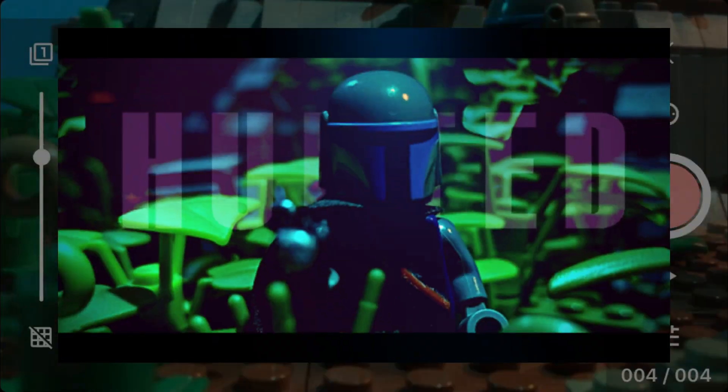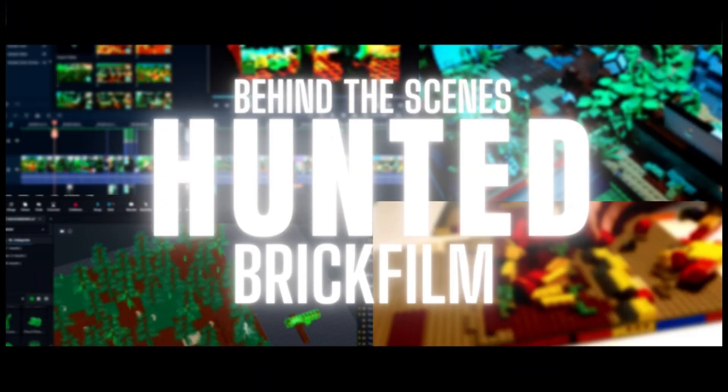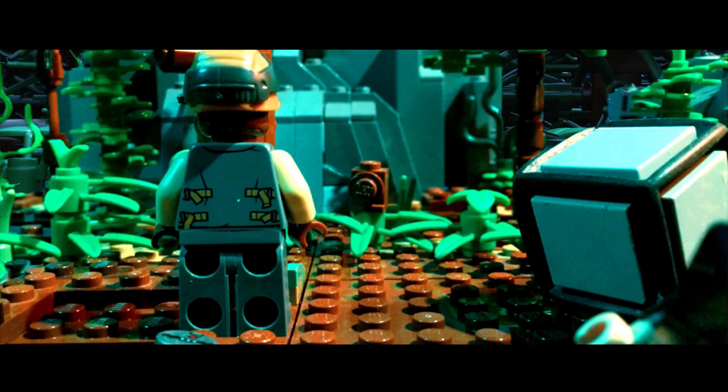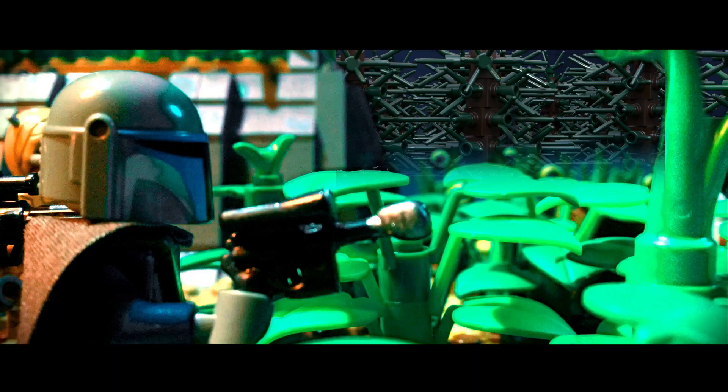Last week, I released Hunted — if you haven't seen it already, obviously go and check it out. But in this video, we're going to be going into all the things that went into making it. By the way, at the end of this video there's a teaser for my next brick film, so make sure you watch to the end.